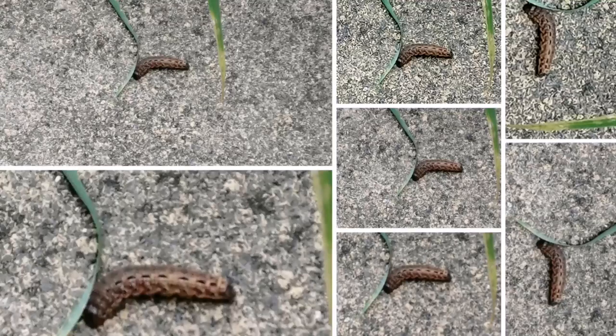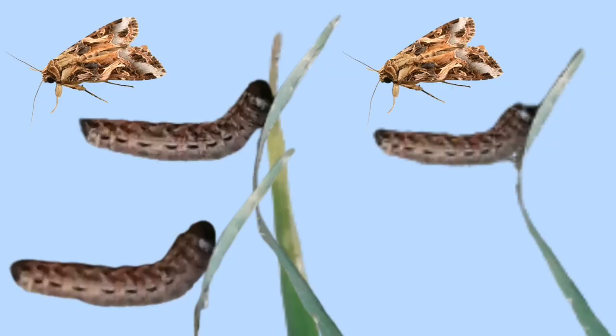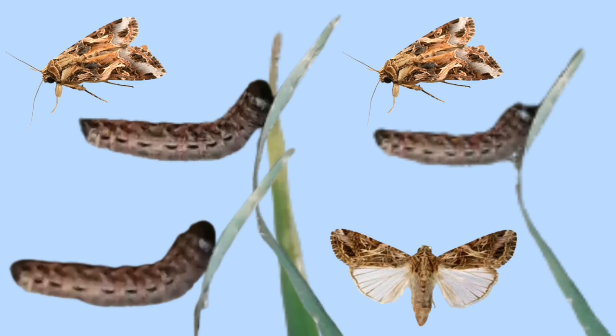Today I am showing you a tobacco cut worm in my garden. It's nibbling on a leaf or a bit of grass, but the moths are what it looks like when it grows up. But you might be thinking that doesn't look like a worm — it looks like a caterpillar.